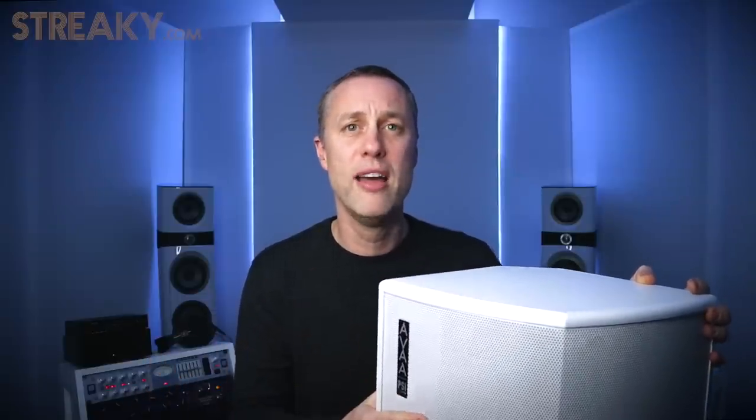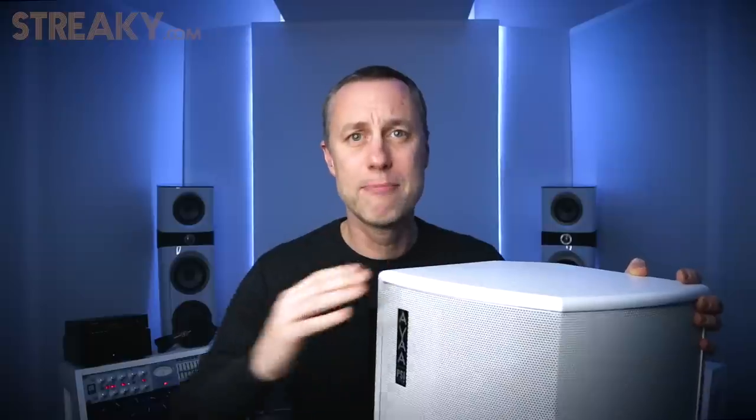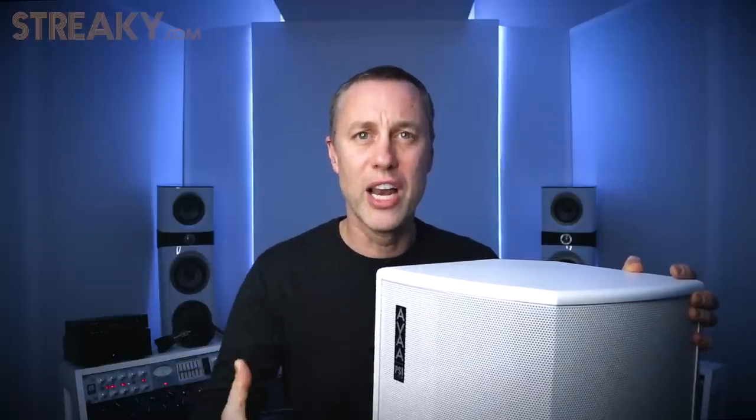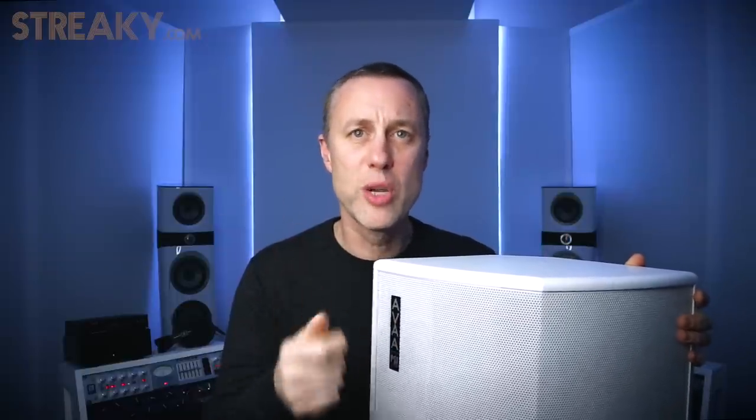You can take them to other studios. Similar to if you're using room correction software, you can take these, put them up, and clear out the low end — which is great. So these are kind of like a bit of equipment that lasts quite a while. No calibration needed. Put it in the corner and suddenly it clears up your bass.